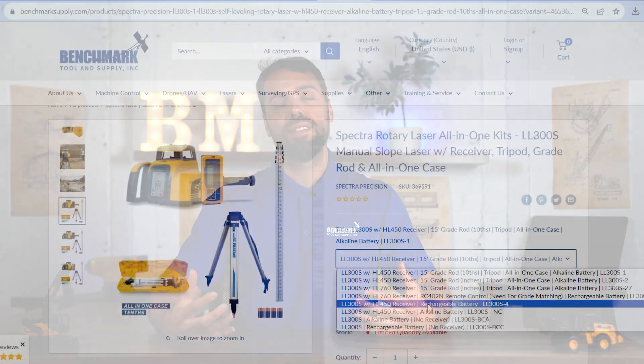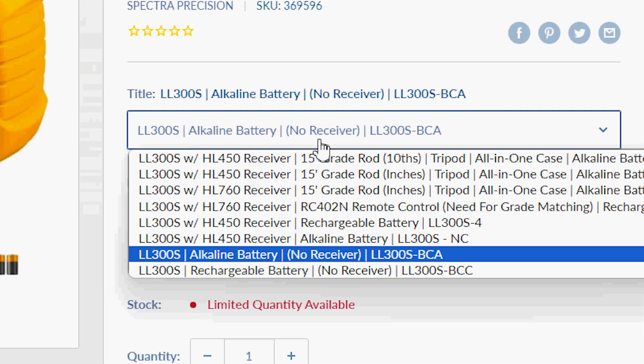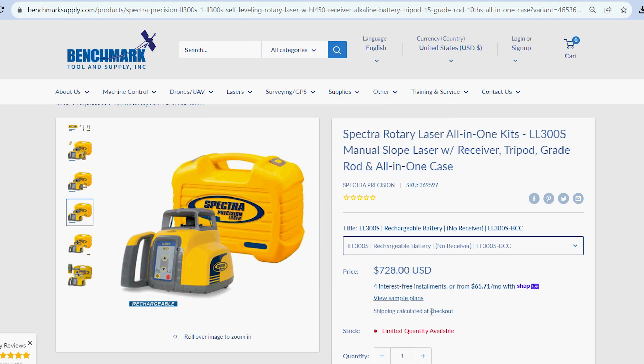Just one more fun fact: Spectra offers the BCC and BCA models. Be aware these models do not come with a laser receiver. We've had a couple of customers upset because they thought they were buying the complete kit they needed, and they ended up at the job site without one. The BCC model is for guys who are either doing a replacement laser or doing machine control where they won't need the laser receiver for the grade rod. So that is the LL300 series in a nutshell.